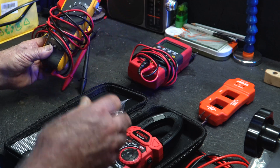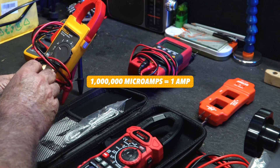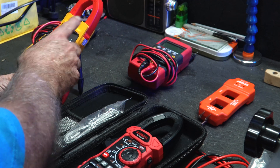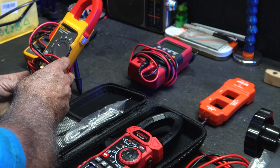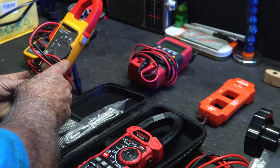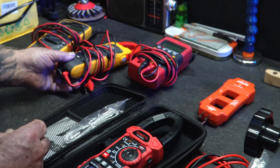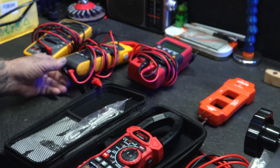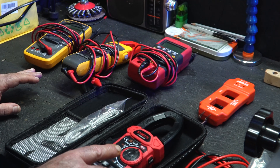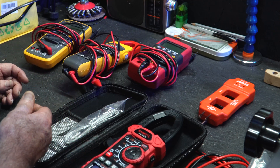But like this clamp meter here, it can read microamps, and a lot of meters cannot read microamps. This is an HVAC clamp meter — I've done HVAC work since the 1970s — and this does everything I would need on a job except for one thing: it's missing inrush, the ability to read inrush current. A little later I'm going to focus on inrush and why that's important, especially in HVAC.